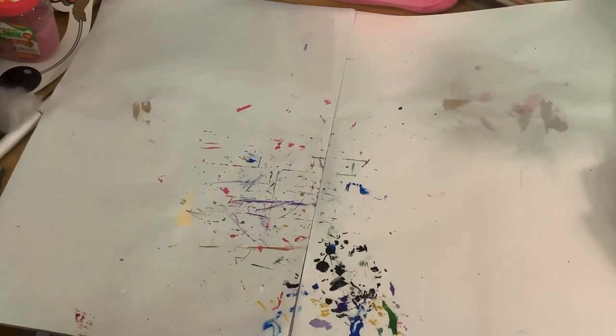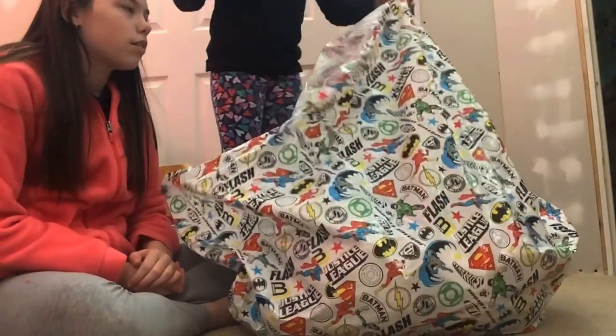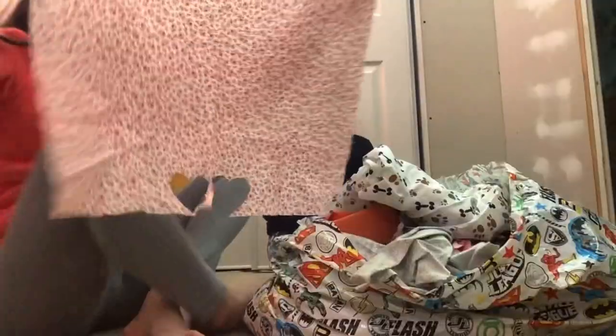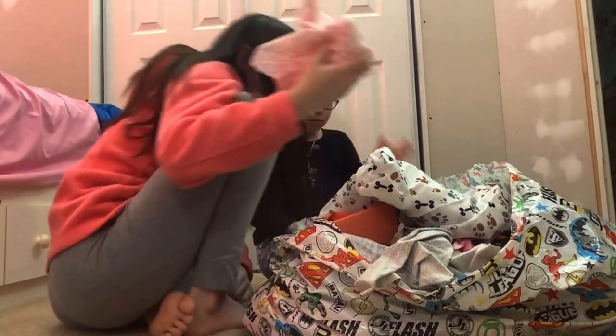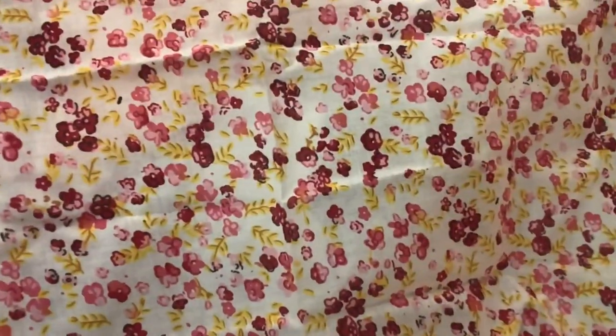The first step is choosing the fabric. Here's my gigantic bag of fabric and you may choose what you want. So here are the options — option one, option two — and option one wins.